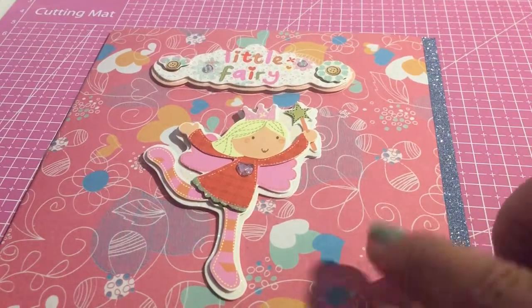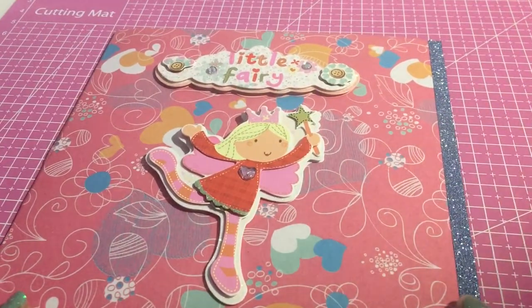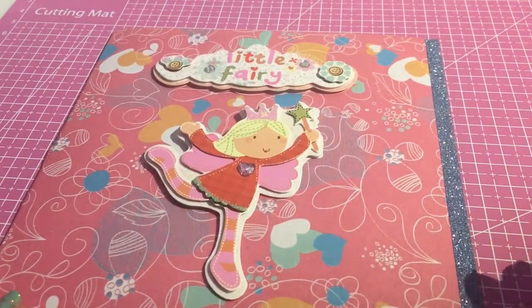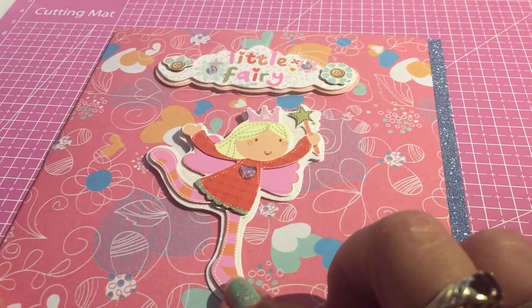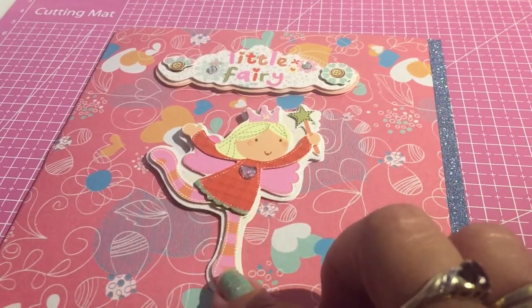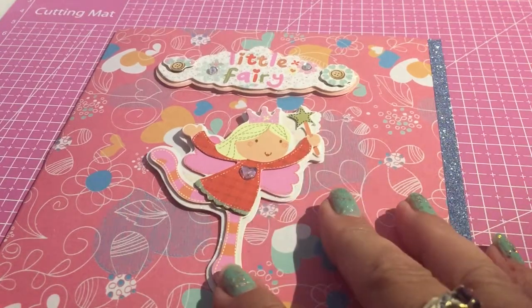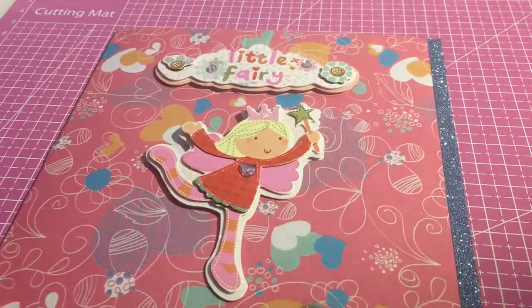This paper I actually got from Poundland, and the washi tape as well. This card actually came from Poundland. These embellishments I actually got from the clearance part in Hobbycraft. I think I paid about a pound for a strip of different fairy embellishments, which I thought was a good price.